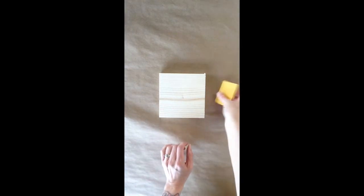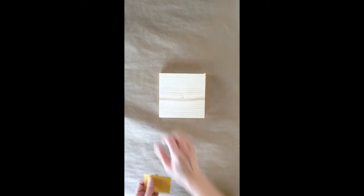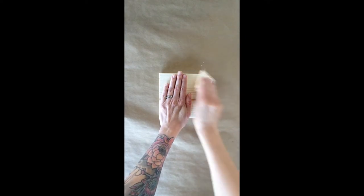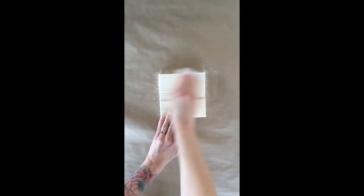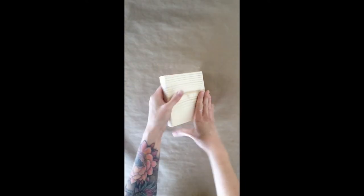So the first step of your project is with your sandpaper and your block — you're just going to sand your edges, make sure everything is nice and soft to the touch and that there's no little splinters coming off. My board is all sanded, all the edges are soft to the touch, and I'm ready to paint.